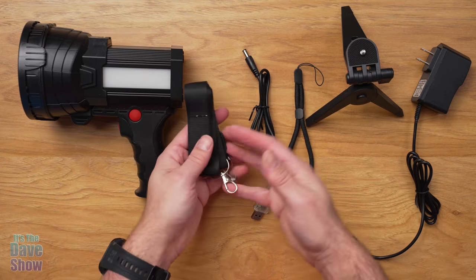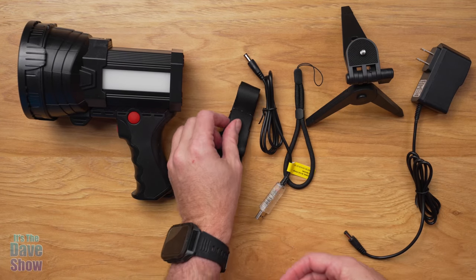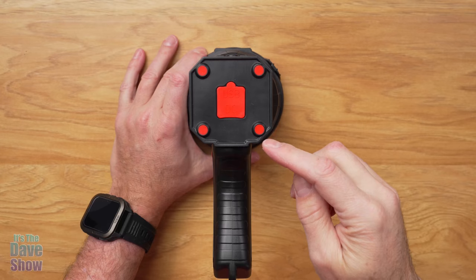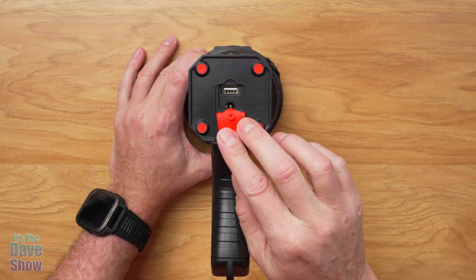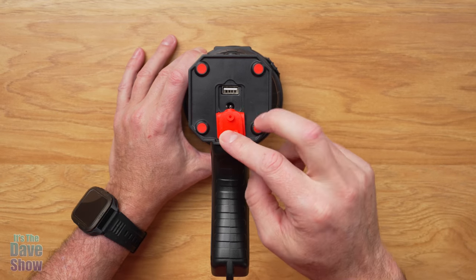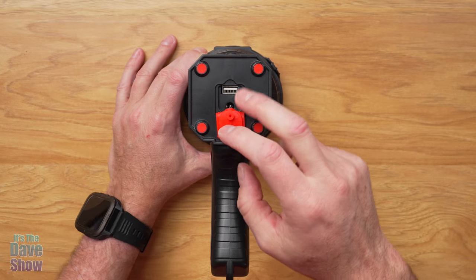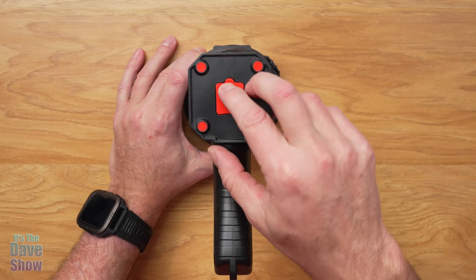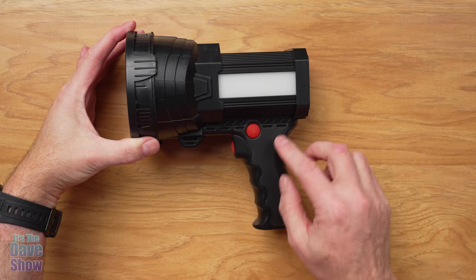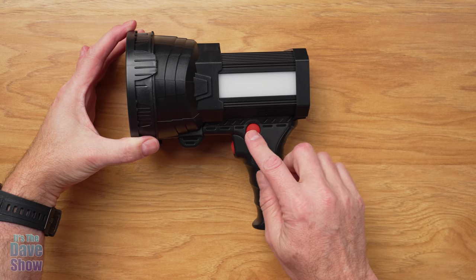You're also going to get a nice little neck strap if you want to carry this around your neck. Now let's take a look at the unit itself. On the back side you have a USB port and also the barrel plug, so you can charge and power this several different ways.